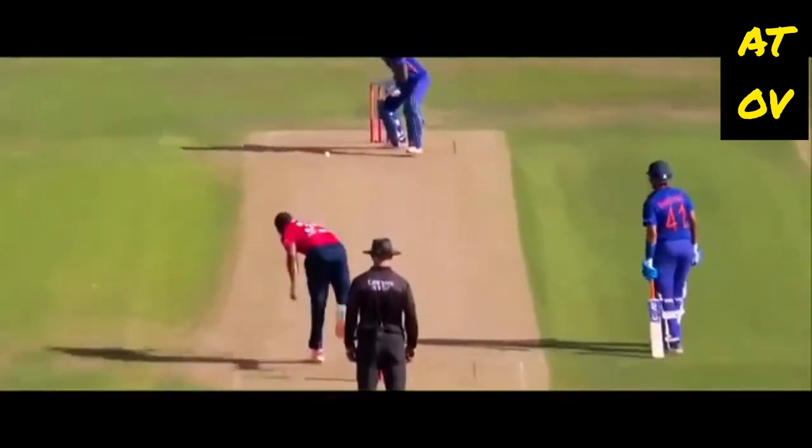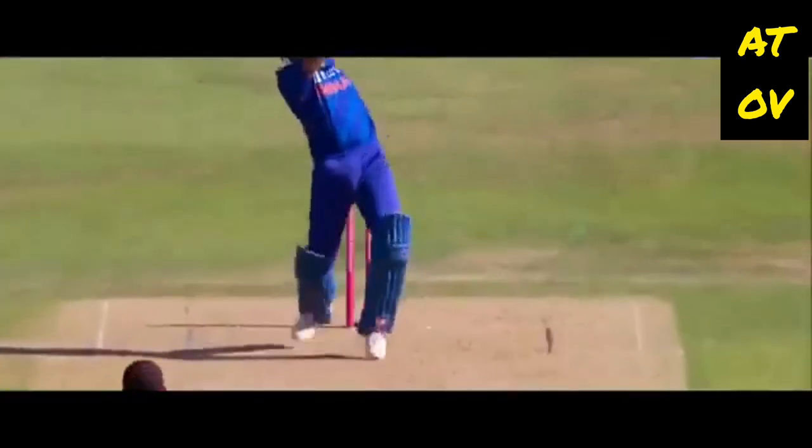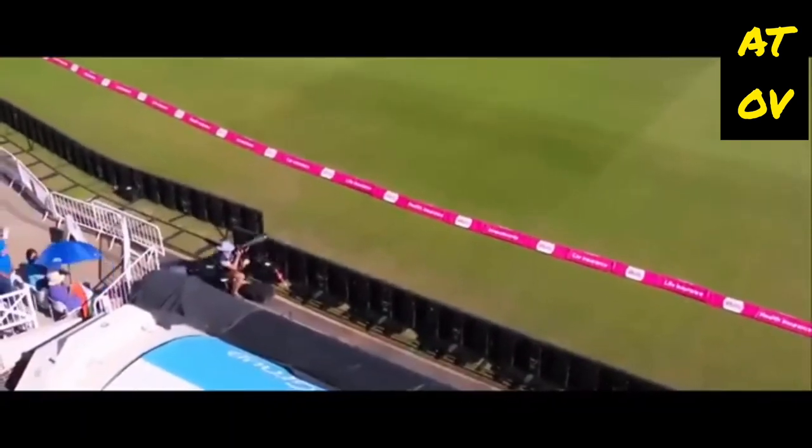That's all about placement. Again, unbelievable wrist work from Suryakumar. Got it, he's got this one — what a shot. Extravagance at the end, but the middle of the bat, smartly struck, on driven — that should be another boundary.